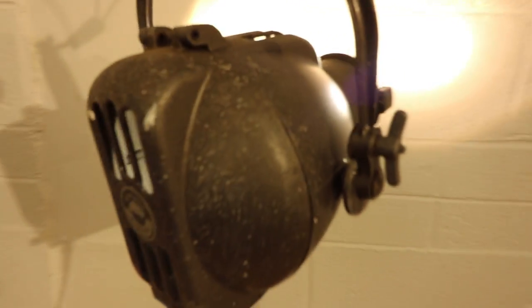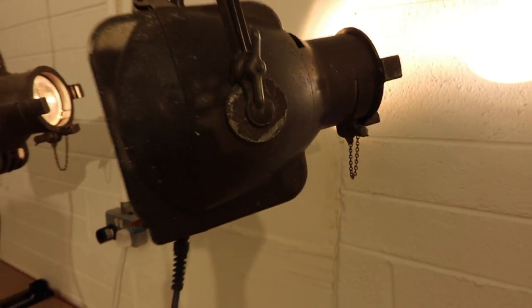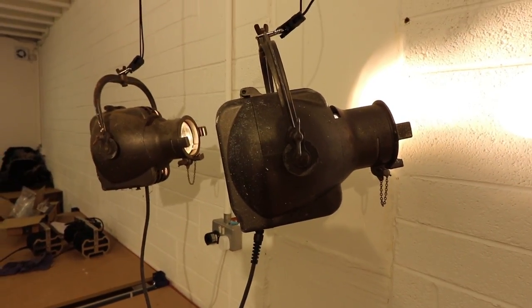And I get to keep this really cool old 1950s fixture and get to use it again. Happy days. I'm going to fit this in a minute.